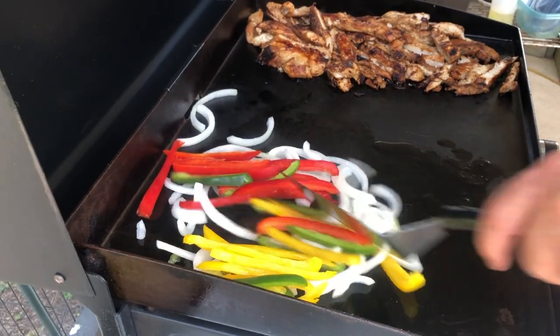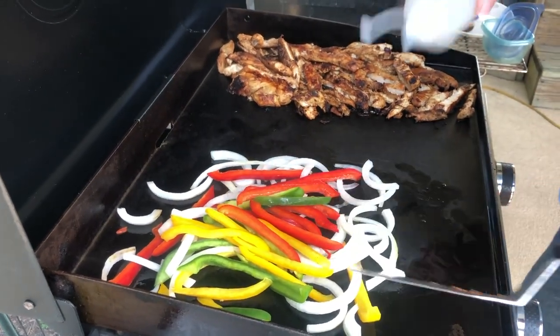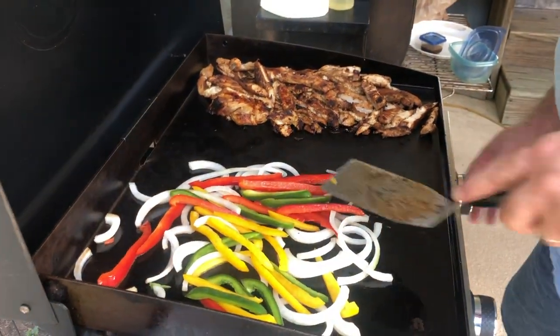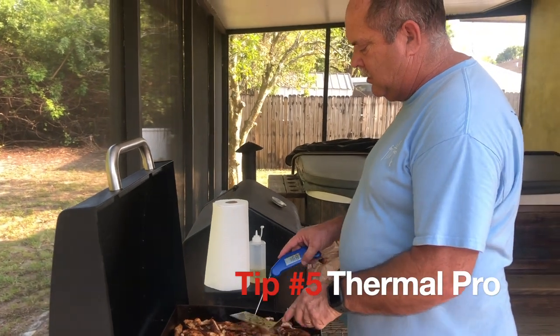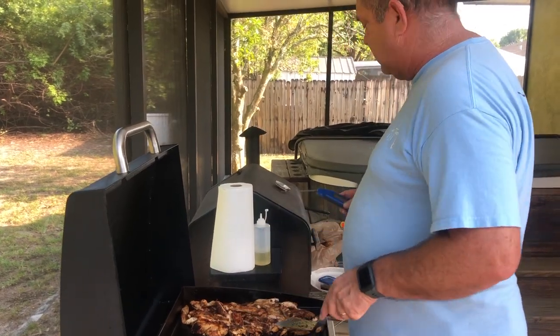Our vegetables — some red, yellow, and green peppers and onions — we're just gonna fry these up real quick. I'll check my chicken real quick: 165... 165... 170 — perfect, this is done.